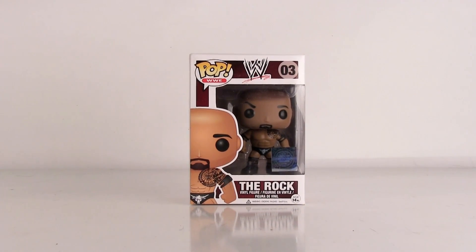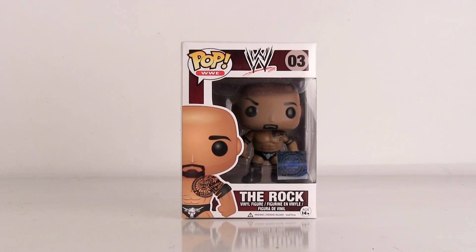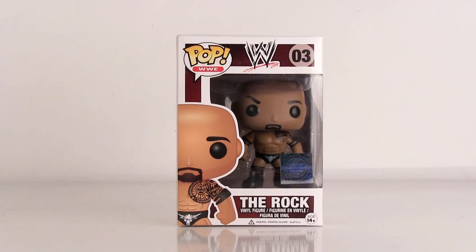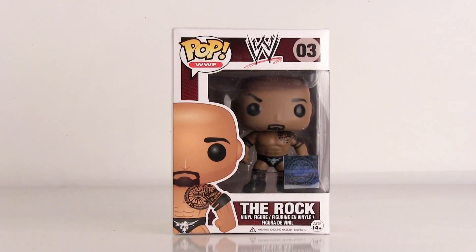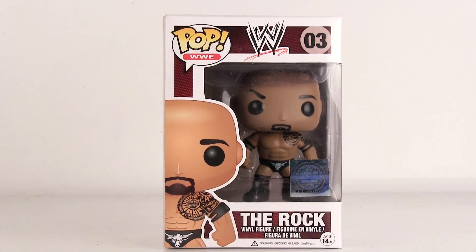The Rock WWE Pop Vinyl figurine has come back to Dony Pizza Guys' YouTube channel. We have the WrestleMania 28 version of The Rock — it's one of my favorites in the series, actually, except there's a little problem with the box art, which we'll get to in a second.